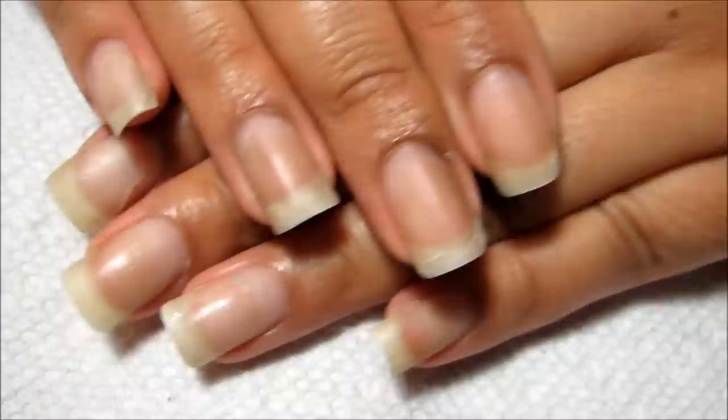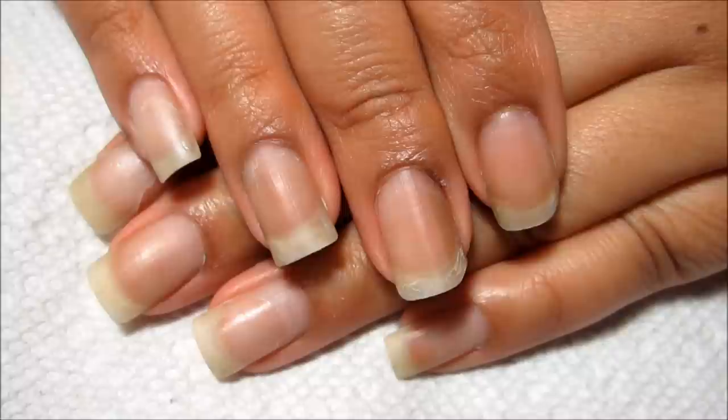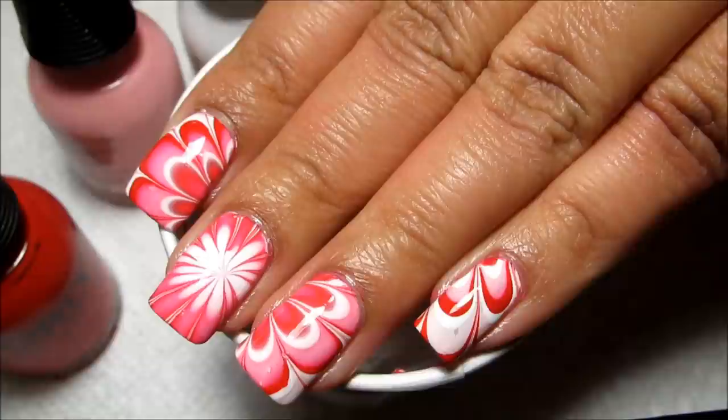Got a little bit of peeling on these two nails, but other than that everything has been going pretty good. So I'm going to do that layer of gel, some base coat, and base color, and then I'll be back.